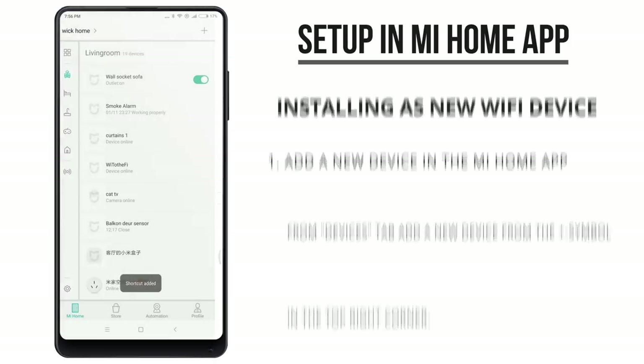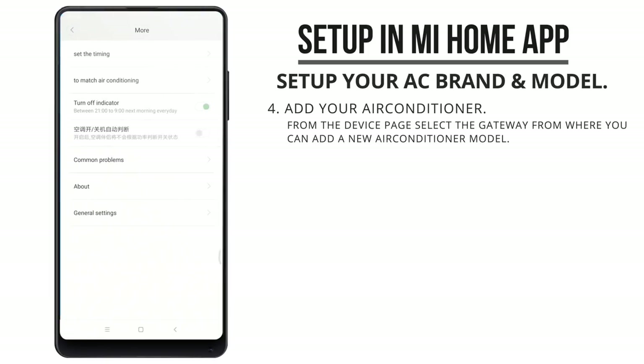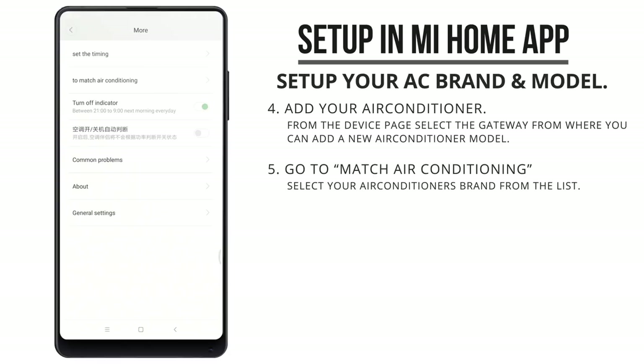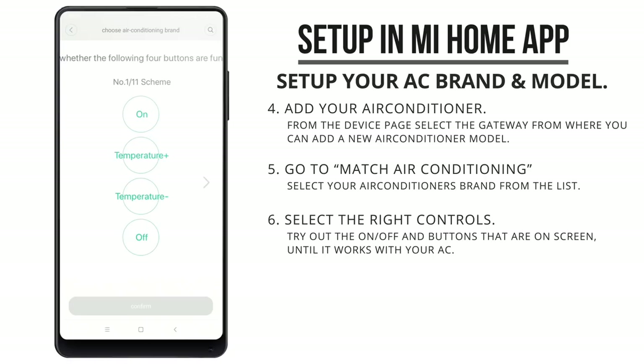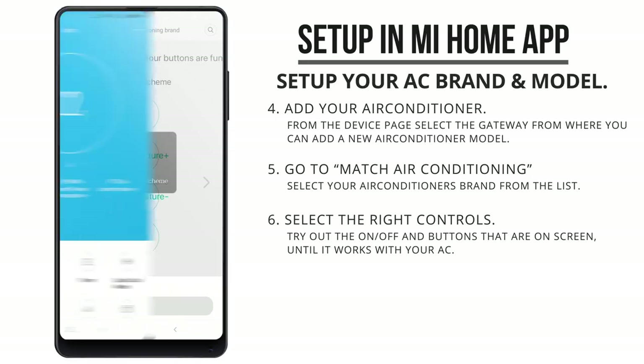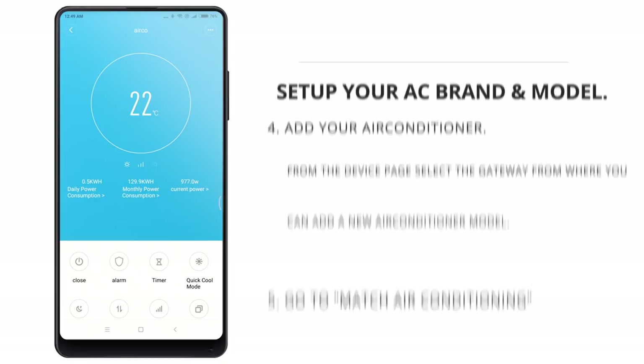Once it's installed, it appears in the list of devices from where you can access the device and set up the brand and model of your AC. You simply need to select your brand and the app will give you a whole list of possible controls. If one does not turn your AC on or off, go on to the next one until it works. In my case, both of my ACs were set up really quickly, but in the event that yours is not working, you can also manually set it up by learning your remote control.